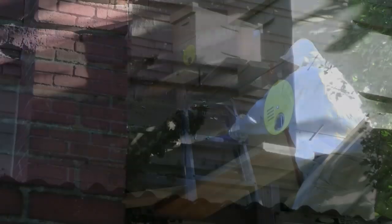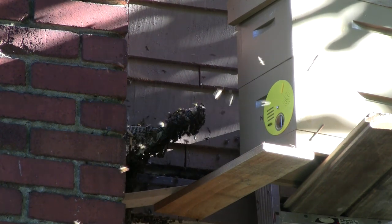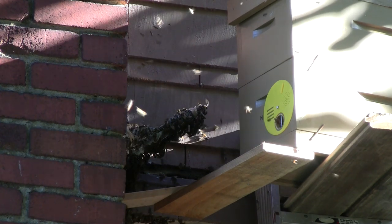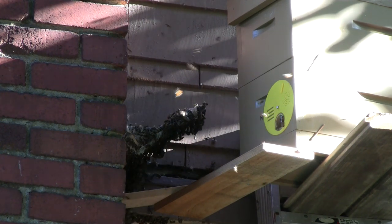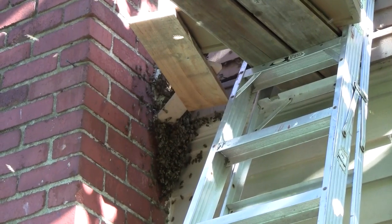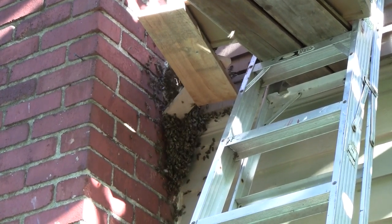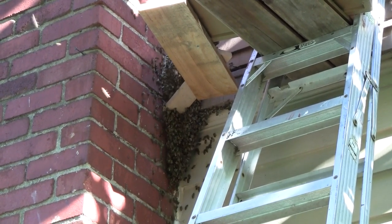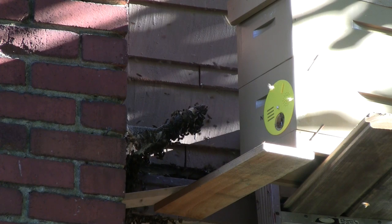Trap outs are a little less common, less desirable to do, and very tricky — but they can be done. After the bees move out of the wall there's still going to be comb left inside. Usually that means you have to open the wall up anyway and get the comb out so that pests like rats or other undesirable insects don't make their way in. But since the homeowner doesn't want to open the wall, you just have to wait for the bees to come out, then fill in the gaps and seal it up so more bees don't move in in the future.